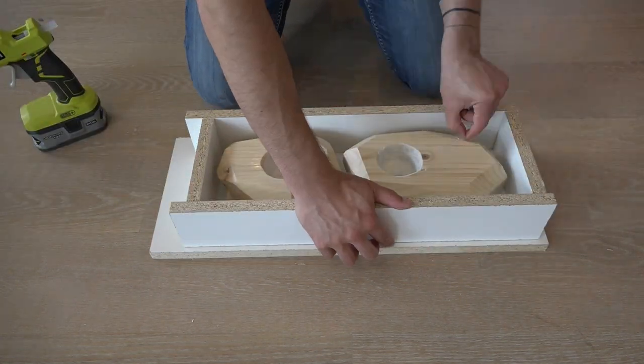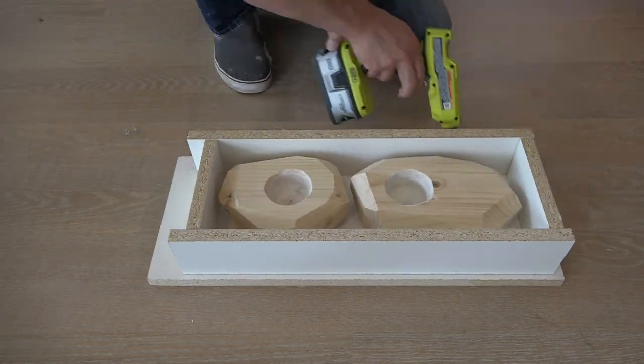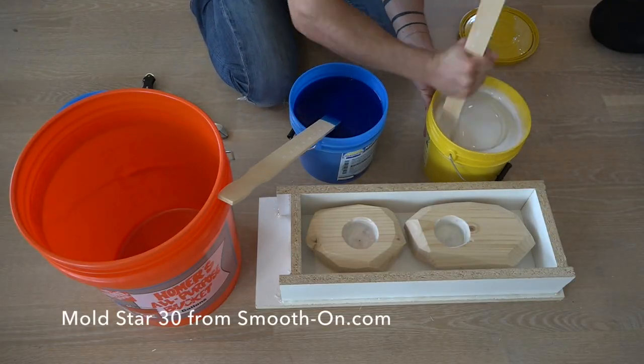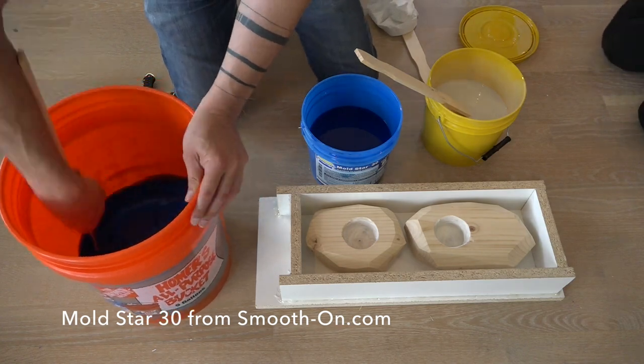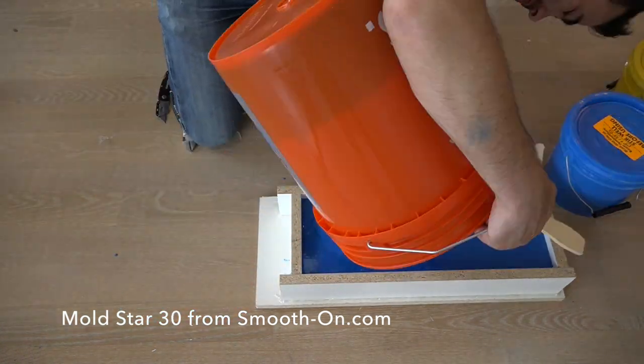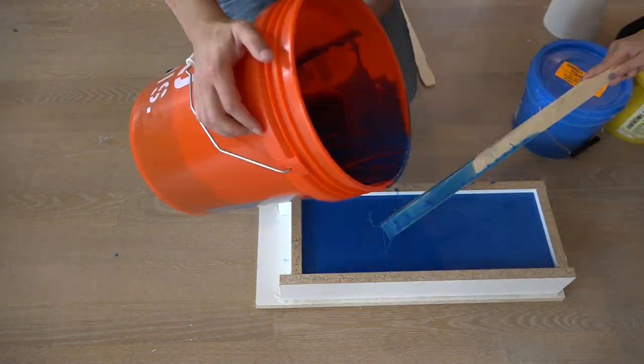I glued the wood originals down to a piece of melamine, then hot glued a melamine frame around them and mixed together some Mold Star 30. This is a silicone mold making material. It's a little bit on the pricey side, but you create really durable molds that you can use over and over again.